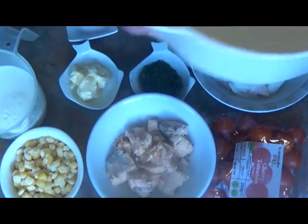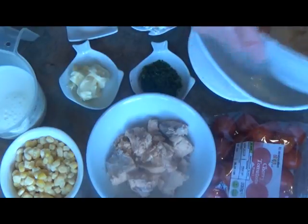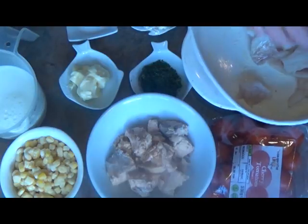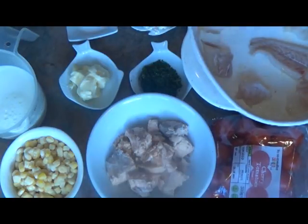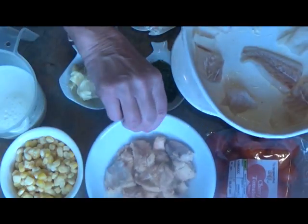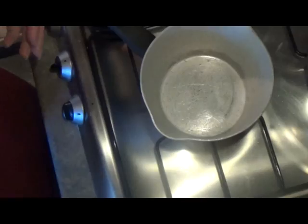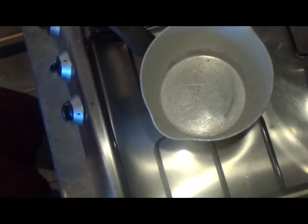So I've got a buttered ovenproof dish here. We spread the cod out, and I'll add the salmon in once I've made the sauce. I've put the potatoes on to boil, and I'm now going to make the sauce.